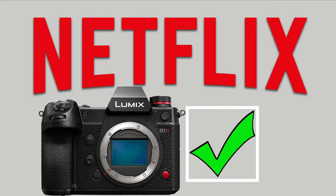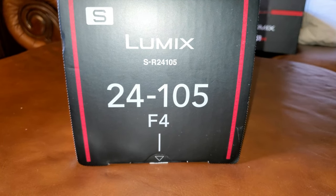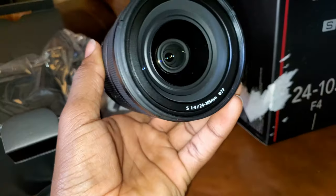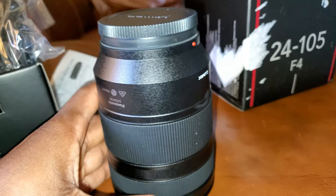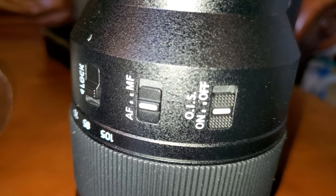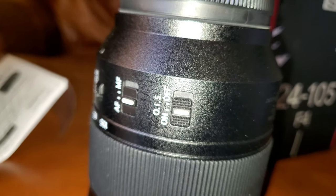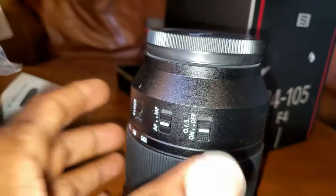The S1H is Netflix approved, so you can produce a film or documentary and upload it to Netflix. It comes paired with the Lumix 24 to 105mm F4 lens, and there's also a lens lock — not sure if that's too useful, but you have it.